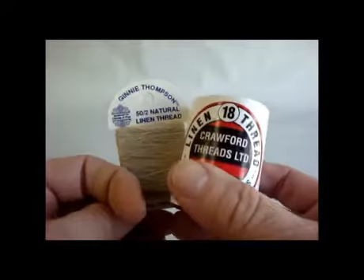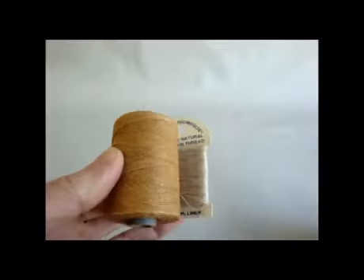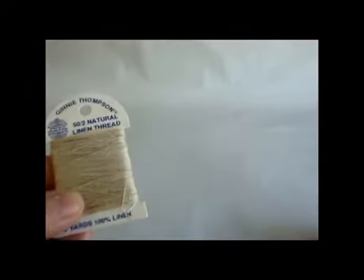Hi, this is Donna Kellner. I'm here today to tell you a little bit about how you can create your own waxed linen from linen thread that is not waxed.